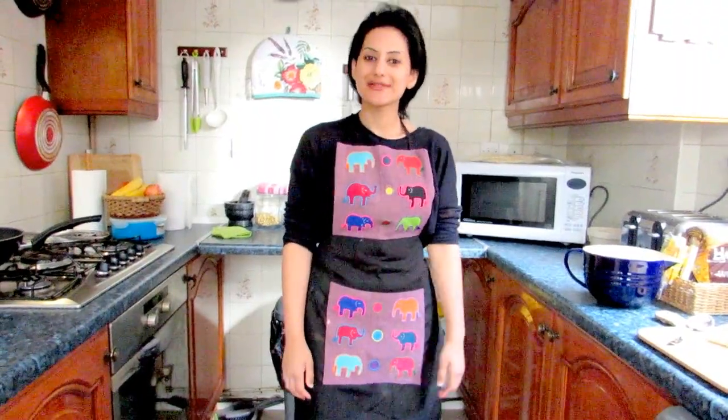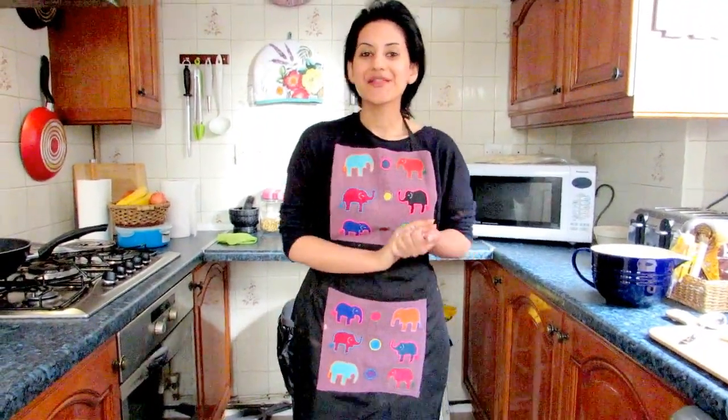Hi guys, welcome back to Cooking Centrified. We're back together again for another Ramadan recipe. Thank you so much for watching my previous videos — your support means a lot to me. Please do remember that I still need more subscribers and support, so please make sure you subscribe to my YouTube channel and leave any comments in the YouTube box.